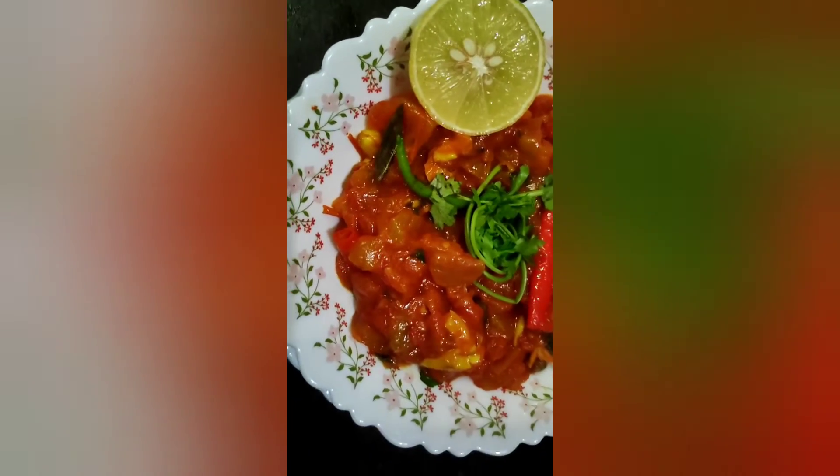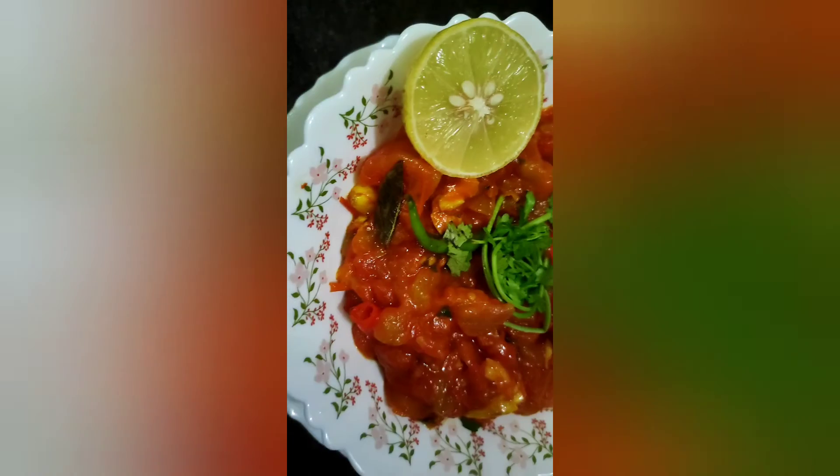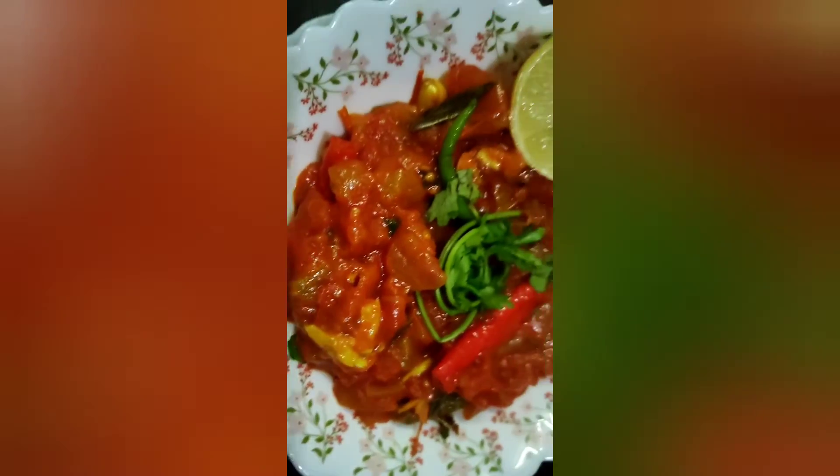If you like my recipes and my videos, please do like, share and subscribe to my channel. Thank you for watching. See you in a new tasty tasty recipe. Take care of yourself.